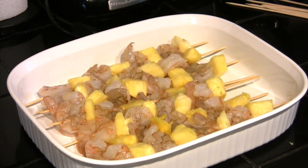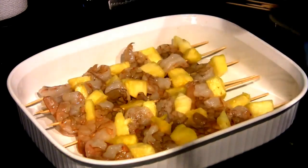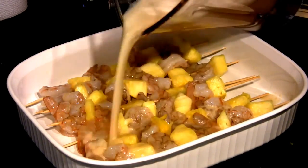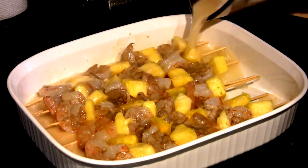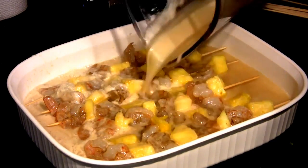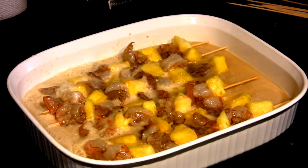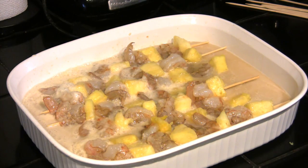With the container full, we're going to go ahead and take our marinade and pour it over top. We're going to marinate these for 30 minutes. There's a lot of lime juice and pineapple juice in here — it has a lot of acid. If you marinate this too long, that acid will actually cook the shrimp the same way it would with ceviche. So you don't want to marinate them too long.